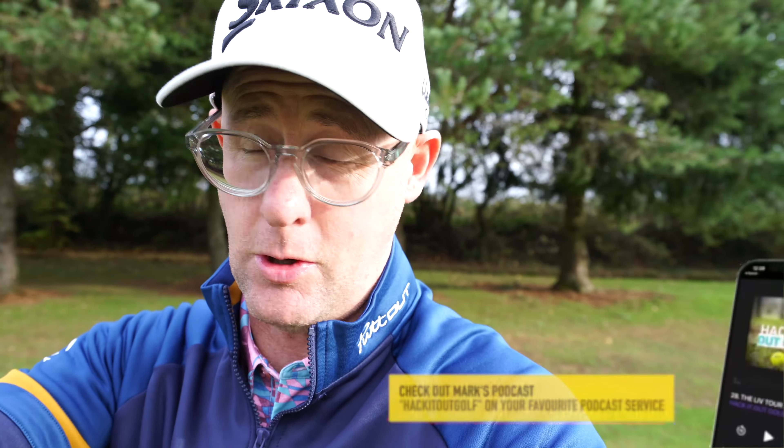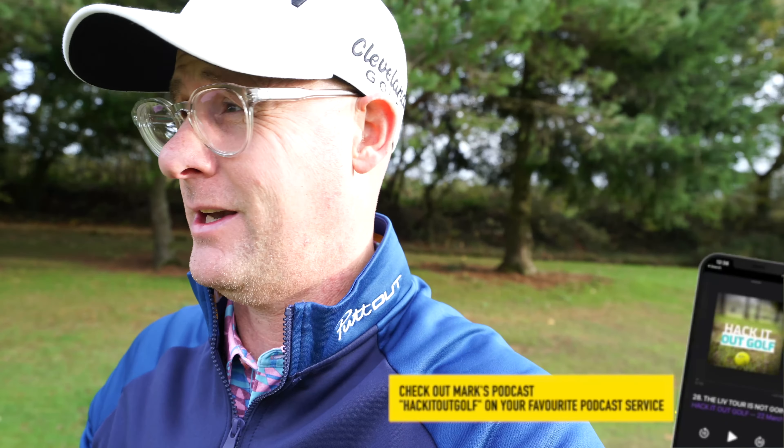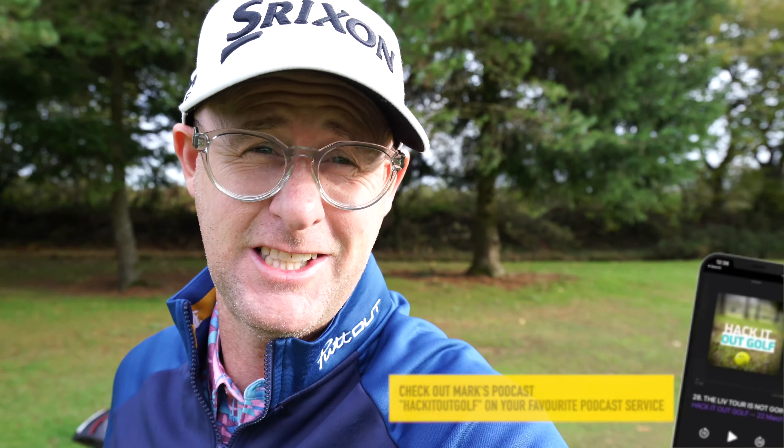Mark Crossfield here answering your golf questions. This is my Q&A channel. I know you might have seen me on my other channel — that's still going, don't worry about that. But this is my Q&A channel. If you're not subscribed to this one, give it a subscribe. If you've got any golf questions, hit the comments up down below. I'm answering golf questions every week. I'm not trying to get on the silly golf algorithm on YouTube because it's a joke — all I'm doing is answering your questions.